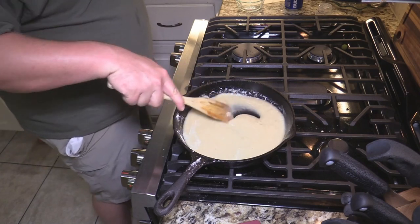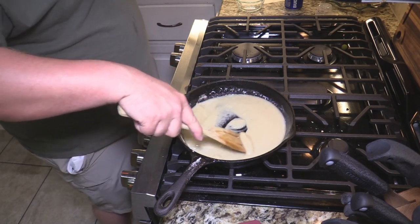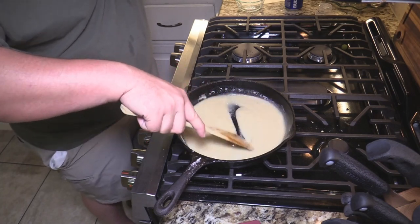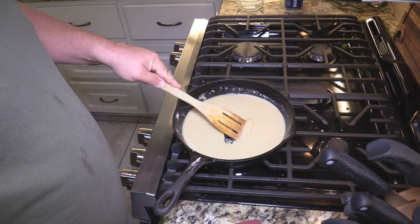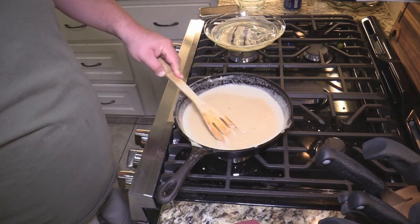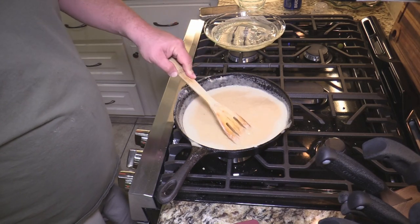Or you can make the roux ahead of time. I've got some videos where you can oven-make a roux — that's time-consuming, something you do the day before. Takes a few hours, but it's a lot less effort since you just stir it every 30 minutes. The roux is done now — just a blonde roux, a nice tan color. That's what we're looking for since this is for thickening, not necessarily for color. We'll let it go a couple more minutes, then set it aside and get to the rest of the shrimp creole.